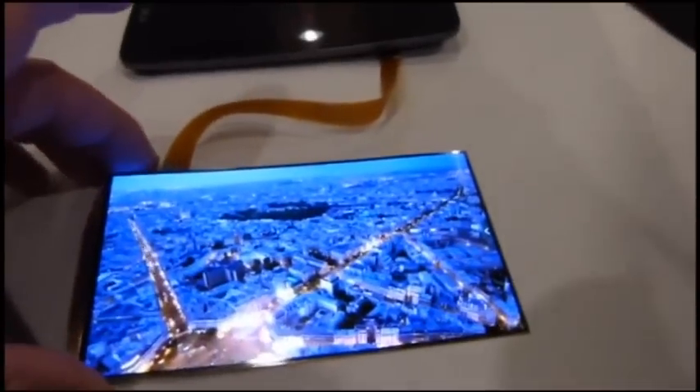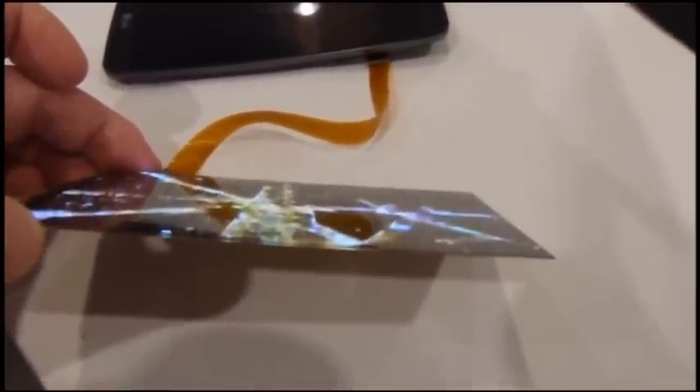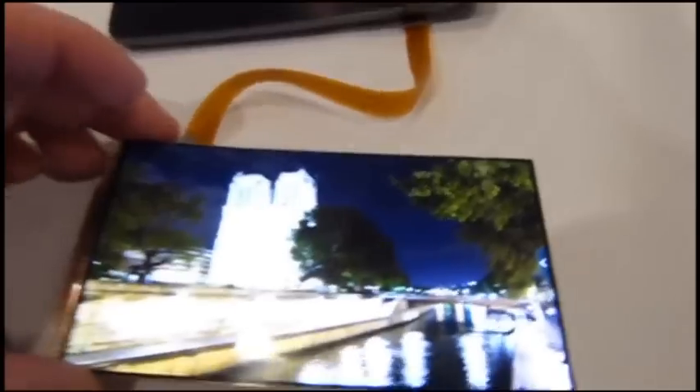This is the actual display itself. First of all, while it's running this video script here, just look at how thin this thing is. The camera doesn't do it justice, but holding it in my hand, it's like paper thin times two — and that's about it. Super thin and also very flexible.